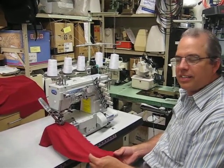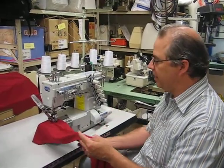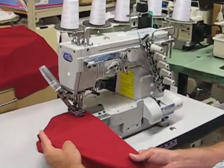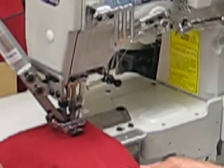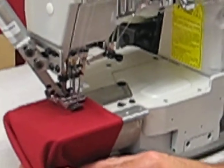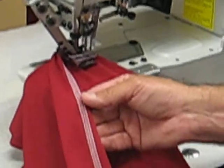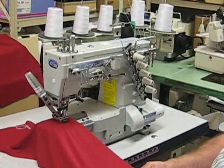Hello, this is the Kingtex CT-9000 series cover stitch machine. This machine has an auto thread trimmer, it has a cylinder arm, and it does a two or three needle top and bottom cover stitch. This machine is available with or without